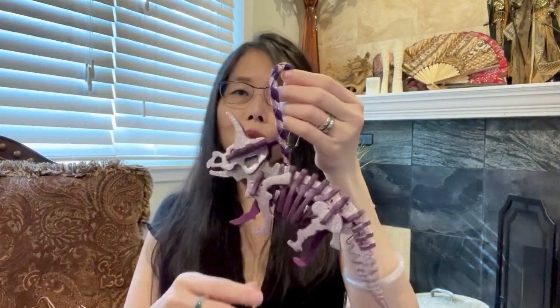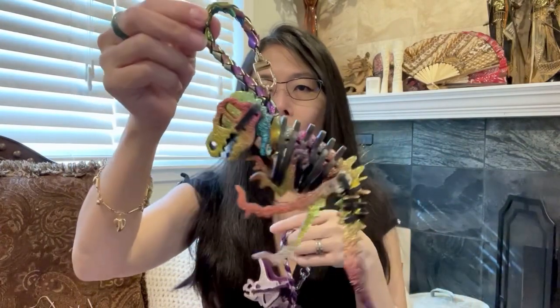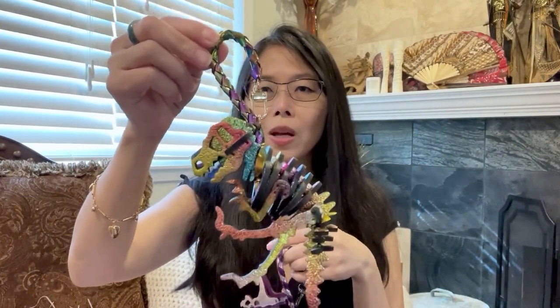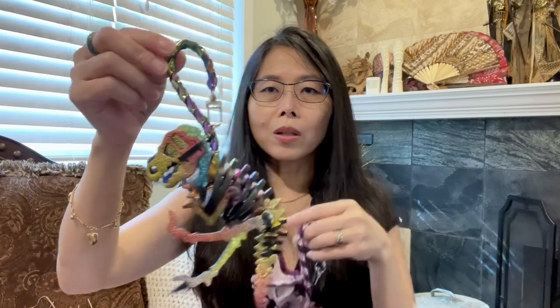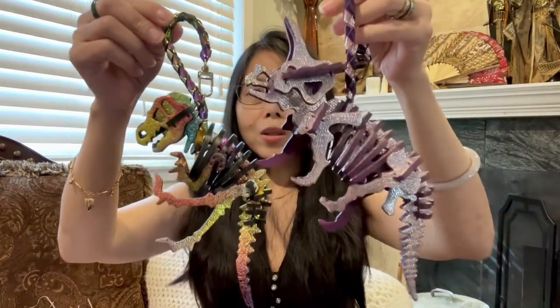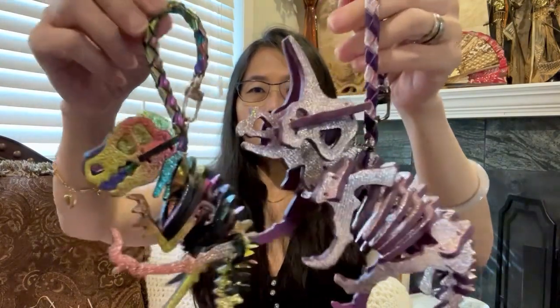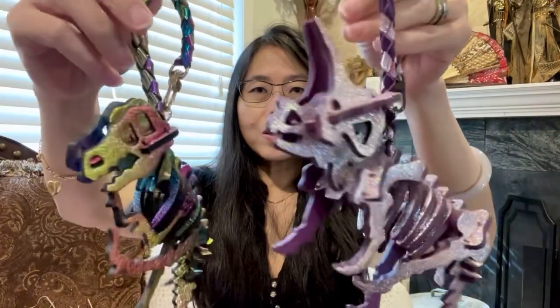I'm going to show you the other one, the smaller one that I purchased prior to this. This is the Rexie that I purchased the first time, and this is the Tricky — you can see this is much bigger than the Rexie.